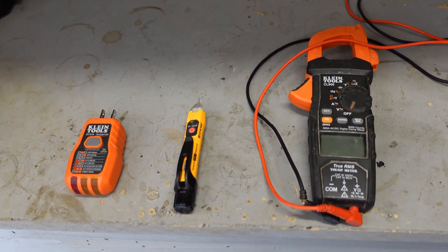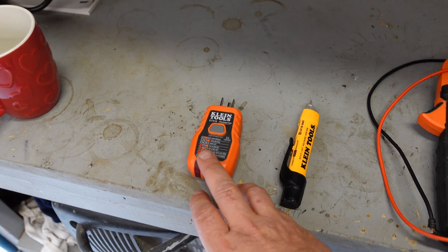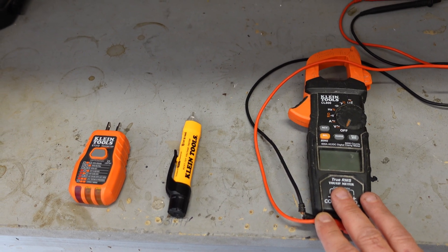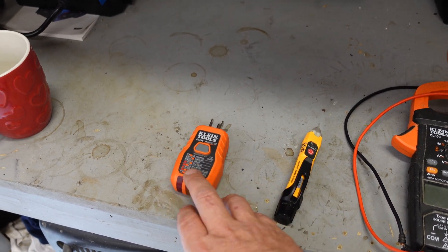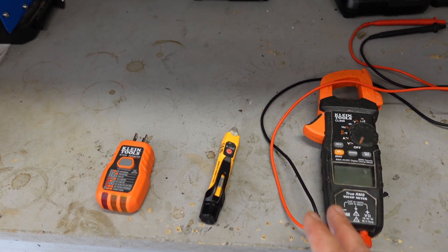We have three different items here: a multimeter, a volt-tick as everybody calls them, and a plug-in plug checker. With the voltmeter you don't need anything extravagant - you can get them at your local hardware store for 30 or 40 bucks. The volt-tick and the plug-in tester can also be gotten fairly cheap.